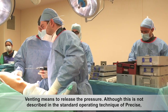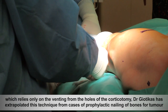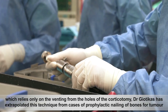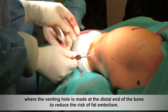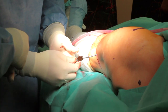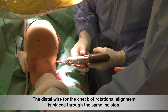Venting means to release the pressure. Although this is not described in the standard operating technique of Precice, which relies only on the venting from the holes of the corticotomy, Dr. Geotekas has extrapolated this technique from cases of prophylactic nailing of bones for tumor, where the venting hole is made at the distal end of the bone to reduce the risk of fat embolism. The distal wire for the check of rotational alignment is placed through the same incision.